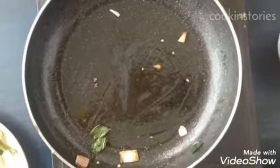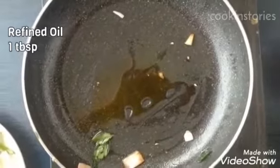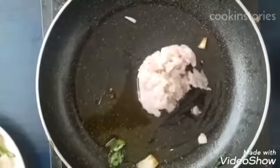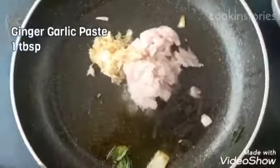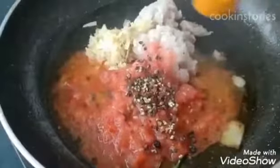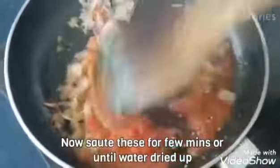Now into the pan add 1 tablespoon of refined oil, 1 medium size onion paste, 1 tablespoon of ginger garlic paste, 2 small tomato paste, 1 teaspoon of black pepper crushed, half teaspoon of turmeric powder. Now mix all this masala well till the water dries up.